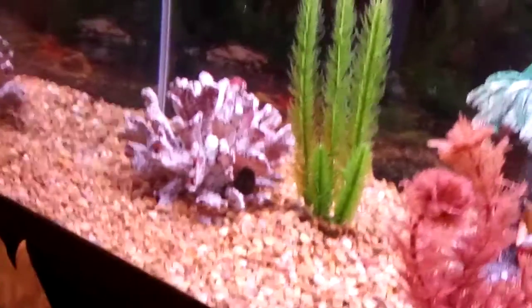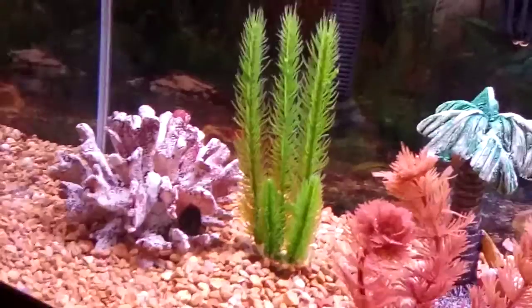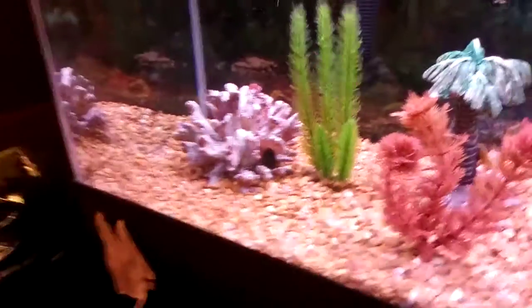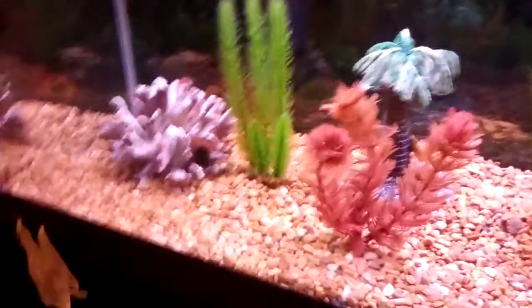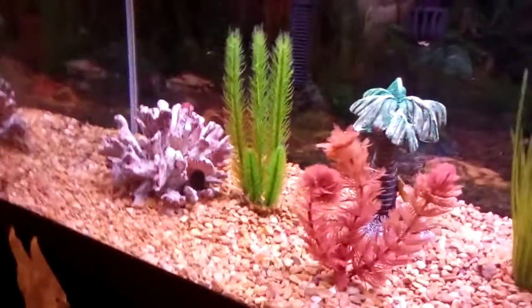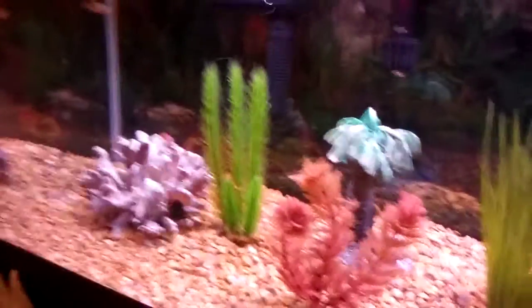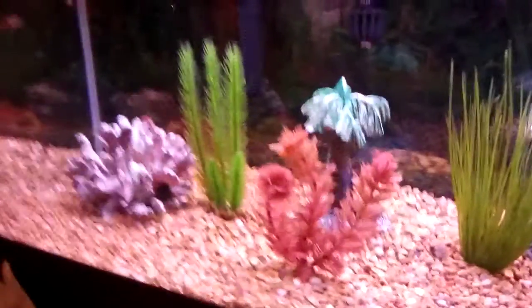That's my bristlenose pleco. It's not going to get two feet or anything — bristlenose plecos get about five inches. If you want to know how to care for a bristlenose pleco, I do have a video on that. Click on my profile picture down below. The bristlenose pleco care guide is pretty self-explanatory, but I'd recommend watching it if you're in the market for one. Anyway, back to the video.